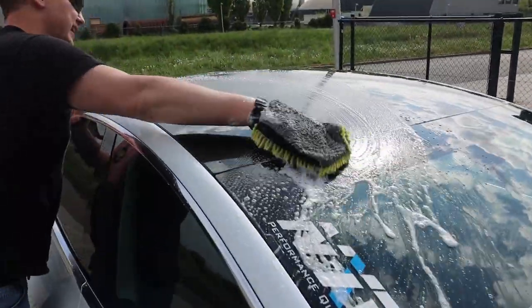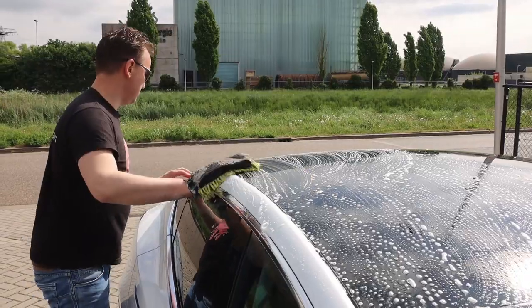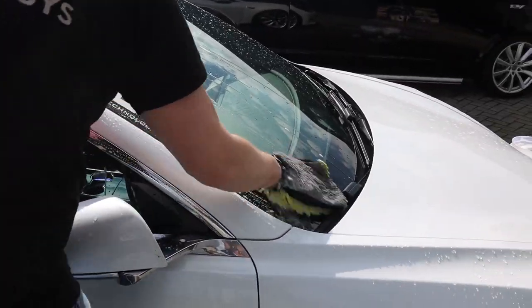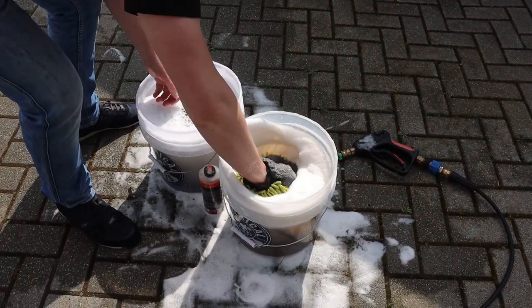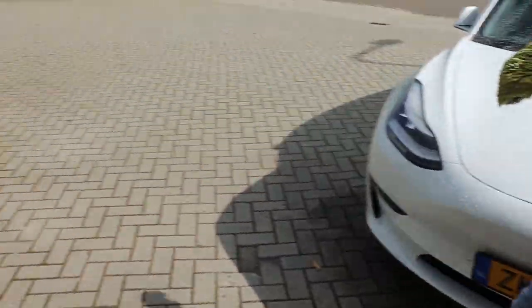I always start high — there's no rule that says you need to start high when washing, but for some reason I always feel that everything I release on top has a chance to roll down into the suds. Let's rinse it out again — I rinse after every large body panel, and for something like a bonnet or a roof I probably do it in two or three passes.